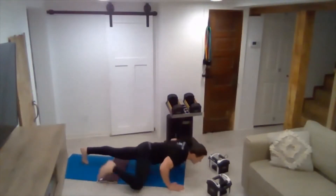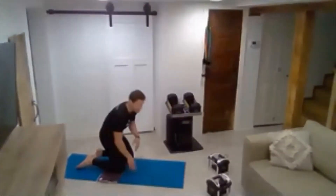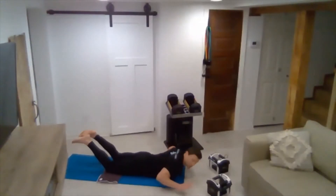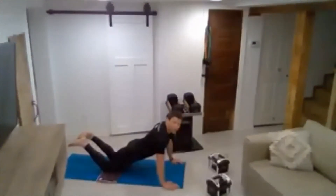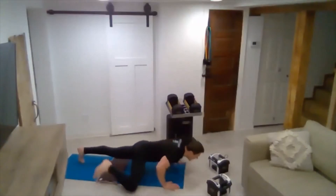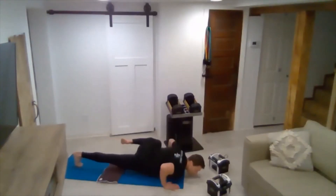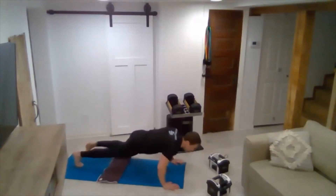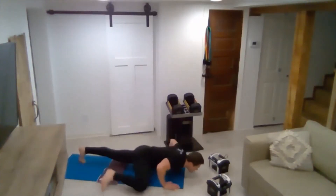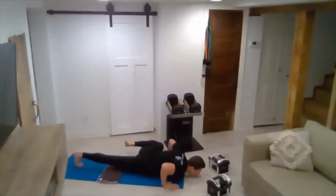Spider-Man push-ups — drop down, push, alternating that leg as you draw it in toward your elbow. Don't let your knee touch the ground. Five, six, seven, eight, nine, ten, eleven. One more — twelve.